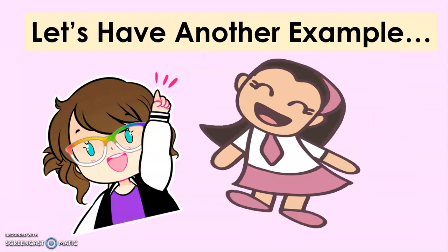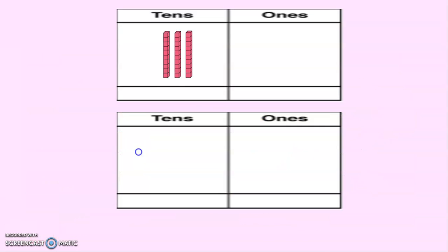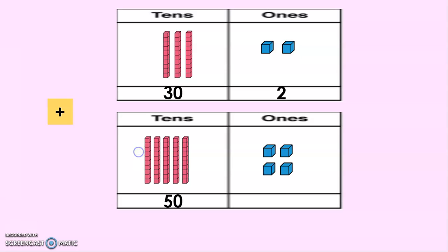Now let's have another example. We have here 30 units or 3 rods and then 2 units, plus 50 units — that's 5 rods — and then 4 units. So we have 32 plus 54. Again, we're going to add the ones first.